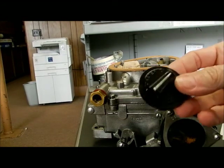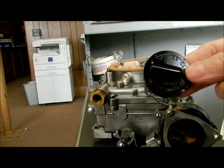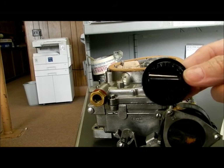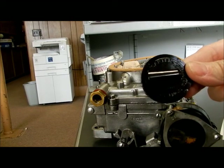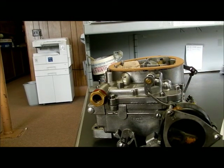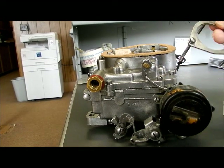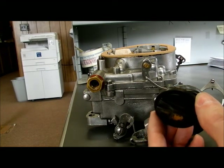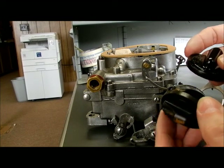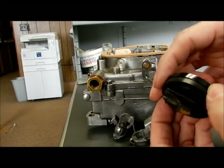They say these are for 426 Hemis, but they also say in their literature they'll fit the dual four Chryslers. So today we're going to check to see. I've removed the retaining plate, and here's our cover. Side by side comparison says they fit just fine.